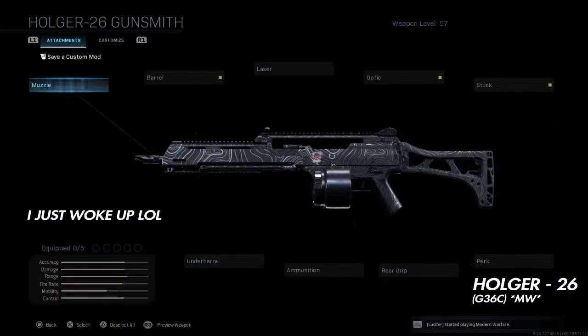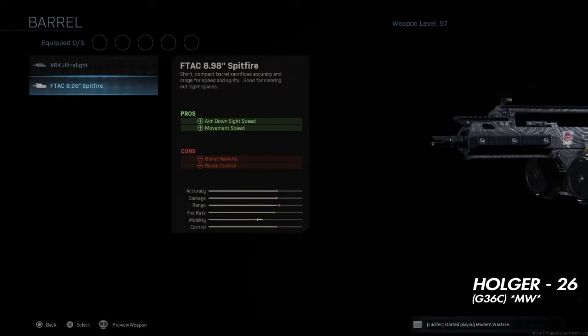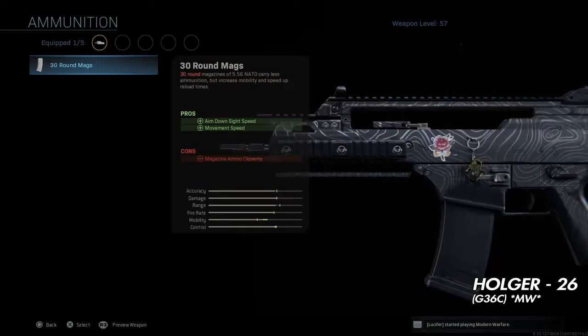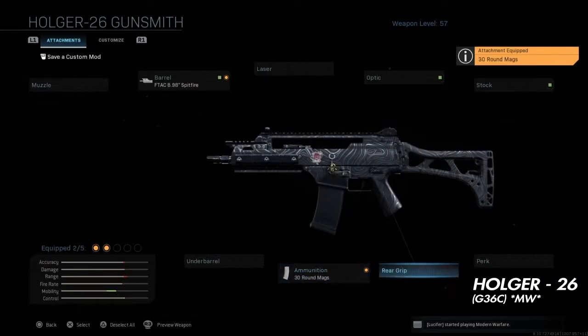We're doing another best class setup, and today we have the Holder 26 and we're gonna make this into a G36 from MW. So we're gonna stick to that concept. Pretty much what you want to do is put an F-Tac Spitfire barrel on it — make it short because any of those two barrels work, but I like the Spitfire more because it gives you better movement speed and more for close range gunfights.